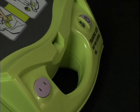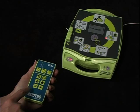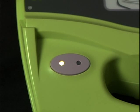The Trainer 2 unit will automatically turn itself off after 15 minutes of no activity. Whenever you put the Trainer 2 into pause mode with the remote controller, the green light will flash continually.